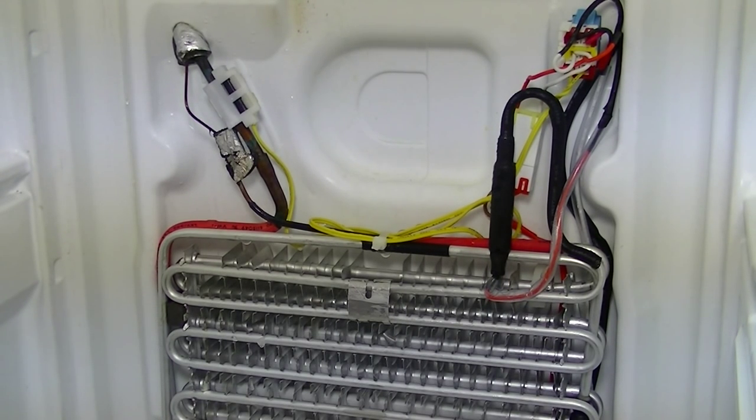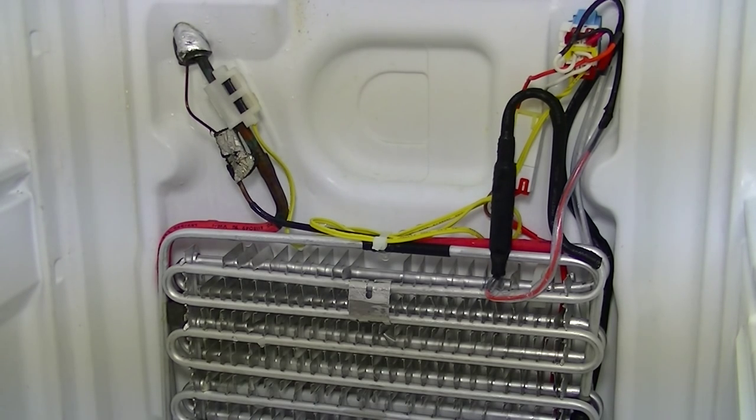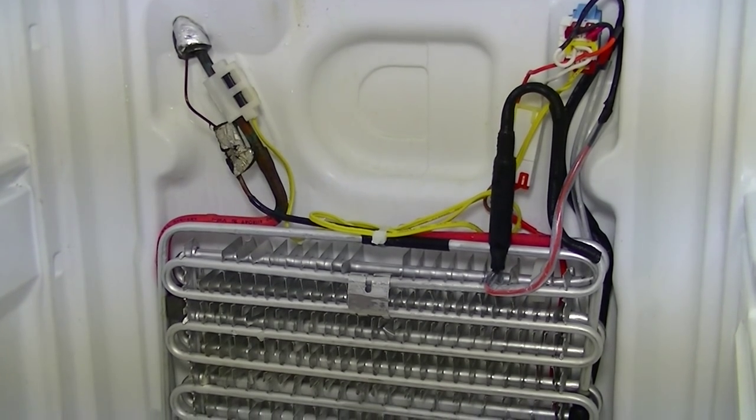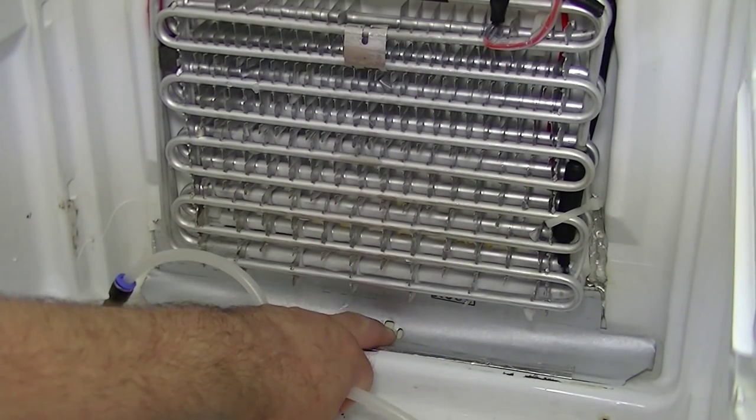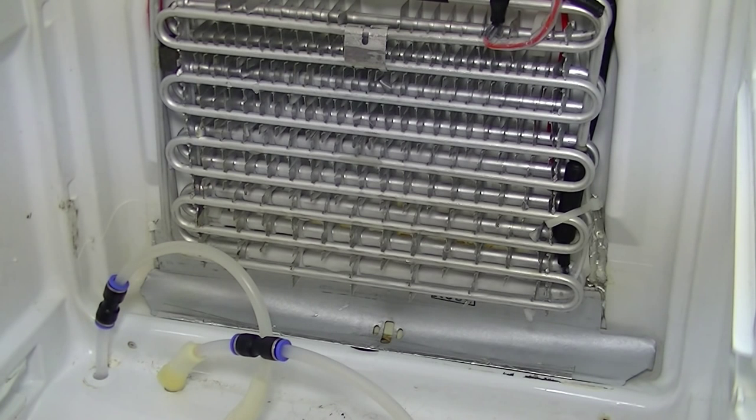Once you've removed the fan panel of your RS-21 or SRS model, you should see something like this. Now if yours is covered in ice, the best thing to do is put a couple of big towels down the bottom of the fridge and pour a lot of hot water all over the panel here, just to get rid of all the ice. Make sure that the drain hole over here is nice and clear — if you don't manage to unblock that, you will get trouble when you build the components back up. That drain hole needs to be clear.